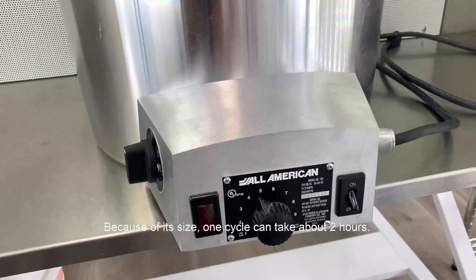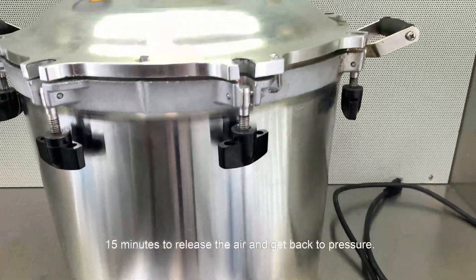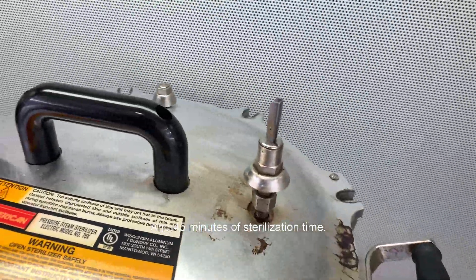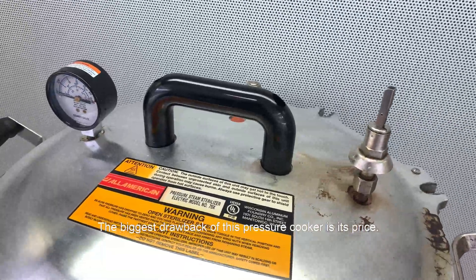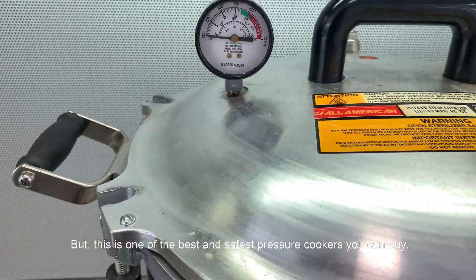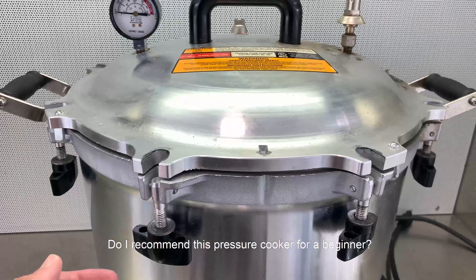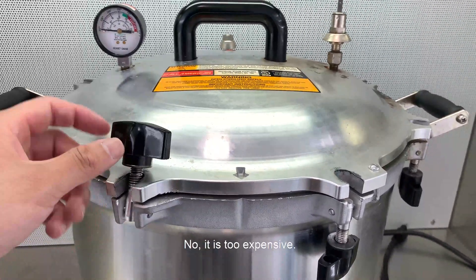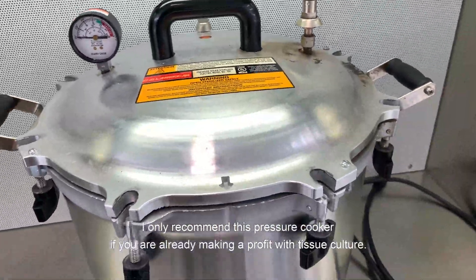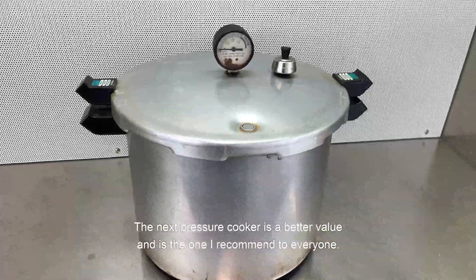Because of its size, one cycle can take about two hours: one hour to warm up and get up to pressure, 15 minutes to release the air and get back to pressure, and 45 minutes of sterilization time. The biggest drawback of this pressure cooker is its price — it costs one thousand dollars. But it's one of the best and safest pressure cookers you can buy. I don't recommend this for a beginner as it is too expensive. I only recommend it if you are already making a profit with tissue culture.